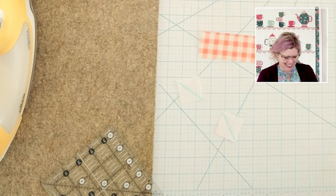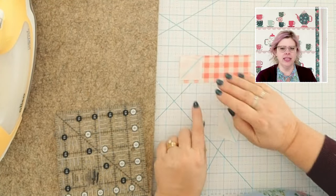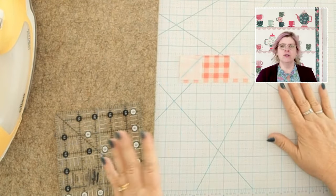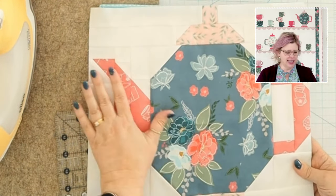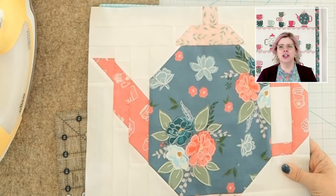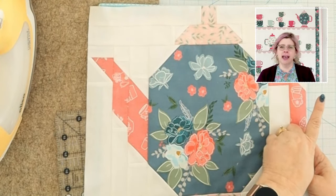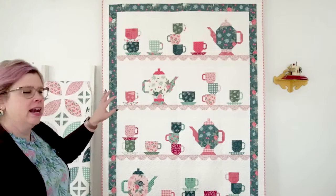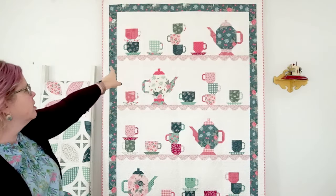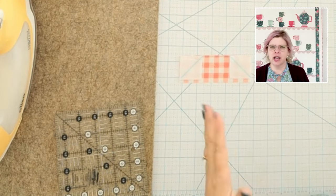You'll notice that the L background piece is not the same width as the print piece — that is how it's designed. The other thing you'll notice is that you're going to make two teapot blocks that face different directions. I would say this one faces left because the handle's going left. As you go, pay attention to where your pieces are sewn so you can make two that go this way and two with the handle coming out the other way. On the quilt behind me, every other shelf the handle and spout change direction — left, right, left, right.